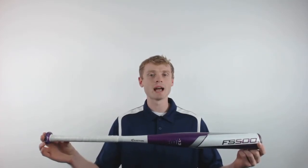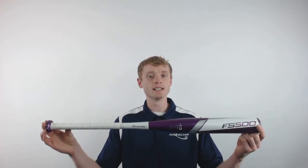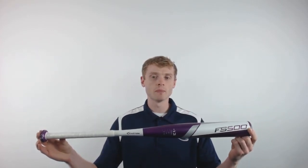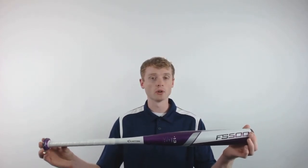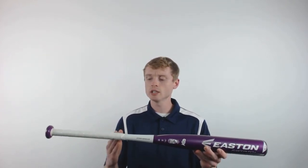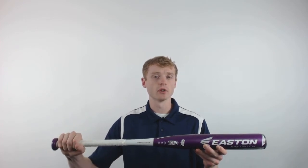How's it going out there? John here with JustBats.com, and this is the Easton FS500 Fast Pitch Softball Bat. This model will feature a 2.25 inch barrel diameter, a drop 13 length to weight ratio, and a cushioned back grip to enhance the comfort in your hands.